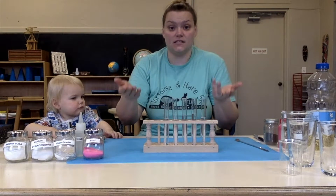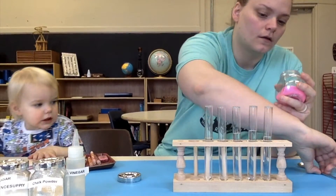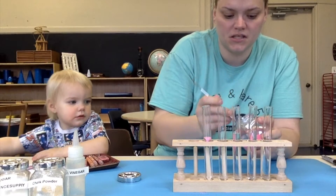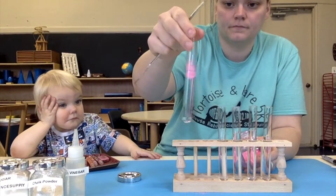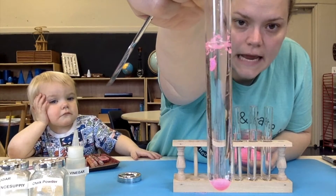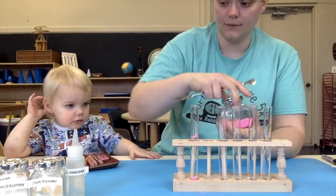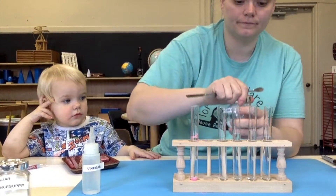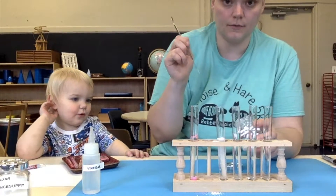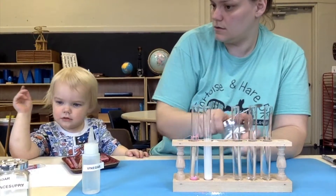I'm going to start by just putting things in my test tubes. I'm going to start with sand — we're going to put some sand in one. I'm just using my fancy-pantsy science scooper here. It's kind of like raining sand. So there's one — we have sand and water. Let's do chalk powder. Look at that, it turned white — so that's our chalk powder.